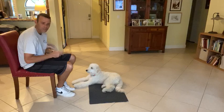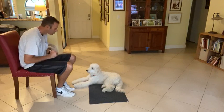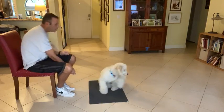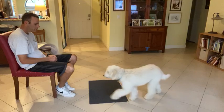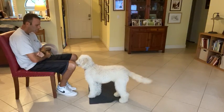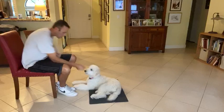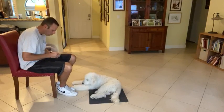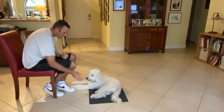Ready — Teddy, get it! Teddy, go to bed. Yes! Drop a few treats down. Okay, Teddy, stay.